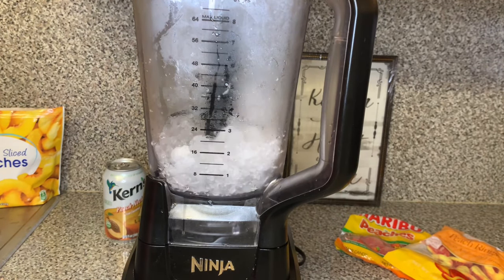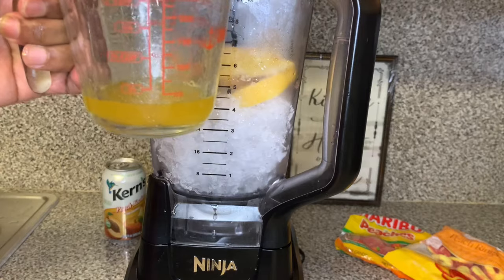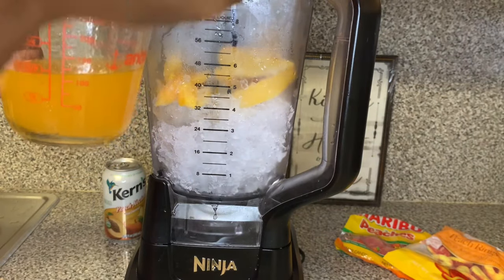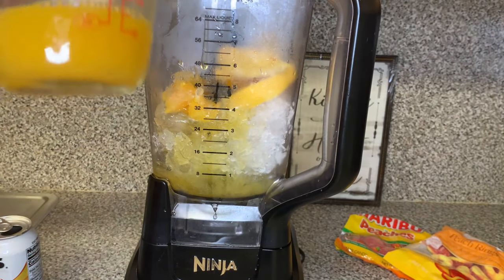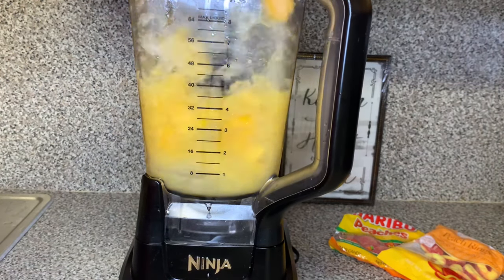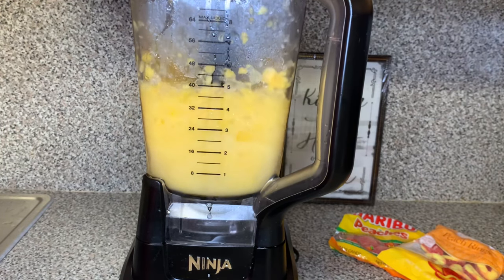Now this is for the non-alcoholic version — I like to call it the kid version because I make it for my kids. I'm going to put three cups of ice, two cups of sliced frozen peaches, and a half cup of the peach puree into the blender. Then we're going to use this peach nectar, because there's no liquor in there. I put one-fourth cup of that in and I'm going to let it mix.